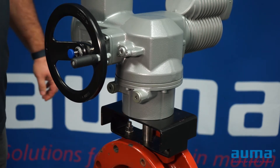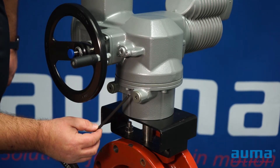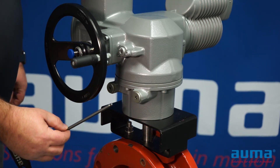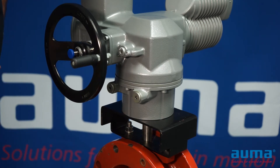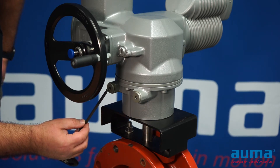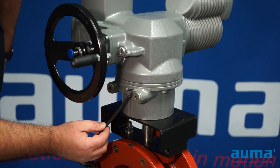The end stops are set on the SQ actuator by adjustment screws located behind two cover caps. The cover caps on this actuator are removed with an Allen wrench, though you could also have cover caps that are removed with a flathead screwdriver. The right adjustment is for the clockwise direction and the left is for the counterclockwise direction. This is also engraved into the housing itself, so they are easy to identify.